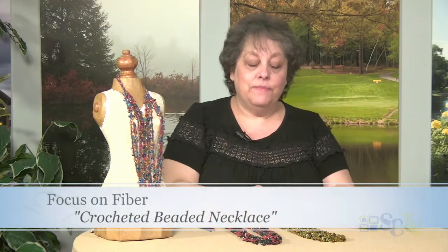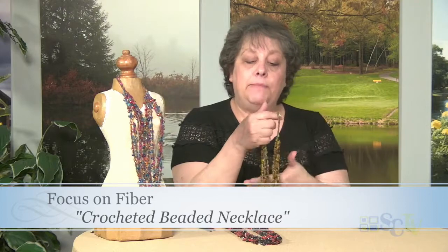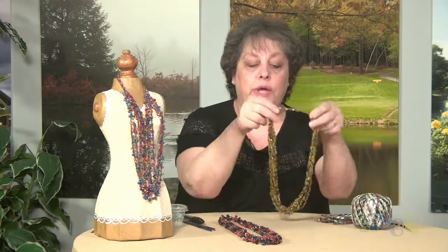I have these necklaces here that are a combination of crochet and beads. Now originally these necklaces were made with this particular type of yarn right here, which is called a ladder yarn. It's very decorative, and we used to use this a lot for making scarves.